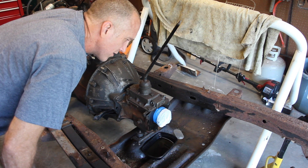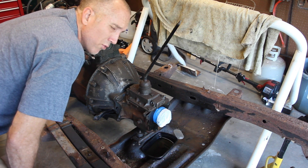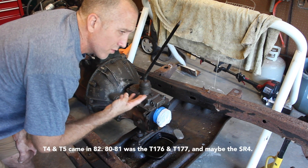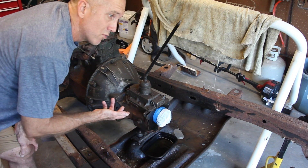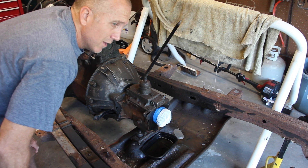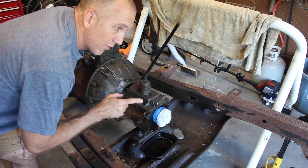The T150 is a medium to heavy duty transmission that was offered on a fair amount of the CJ5s, but it was only available until 1980 along with the Dana 20. In '81 they switched over to the T4, a four-speed, and the T5, a five-speed — both light duty transmissions — along with the Dana 300, which I've heard is a better transfer case.